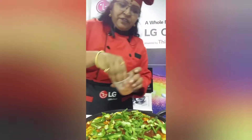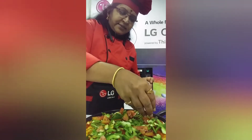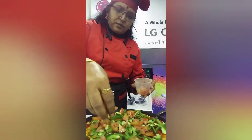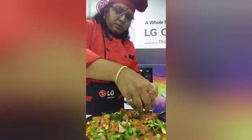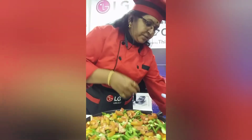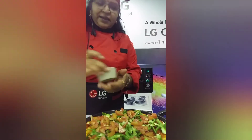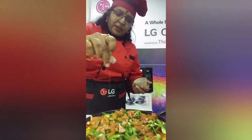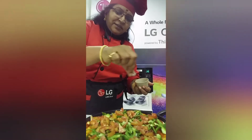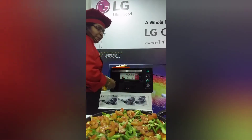Add the tomatoes as a topping. According to your choice of vegetables, you can add them in. Then add the spices — salt to taste, but since I already added salt to the base, I'm only adding salt for the vegetable topping. Then add pepper powder.